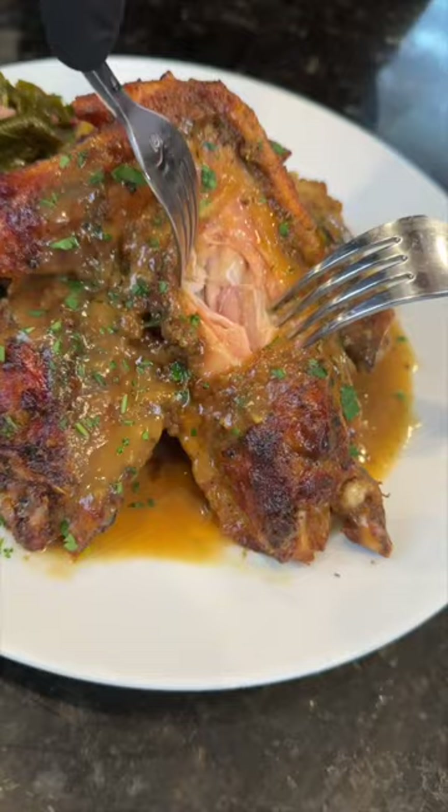Now it's time to plate these up. Brace yourself for a trademark money shot. Say it with me, guys — looking good. Everything you need is in the caption; now it's your turn to make it happen.